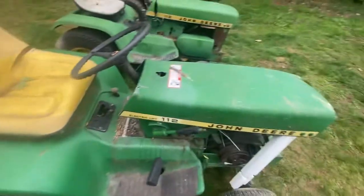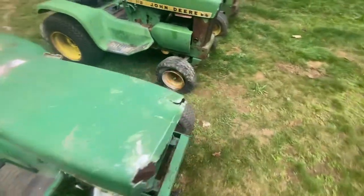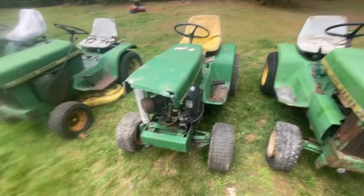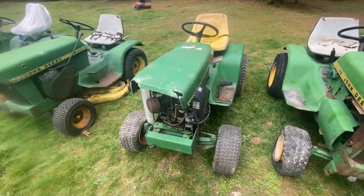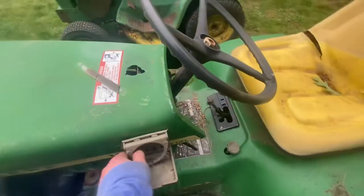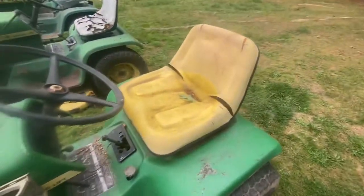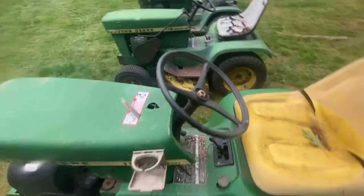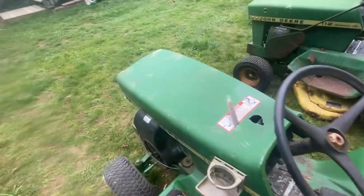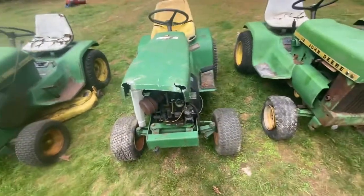Next, we have my 112 electric lift, which is not looking too hot, but I've got all the bones to start with. It did run about three years ago, then I let it sit and didn't touch it. It's got a custom cup holder so you can drink your Coca-Cola while cutting the grass. It's got the dual pedals, so it's a later model. Everything's there, minus the hood supports and grill — which I've got.